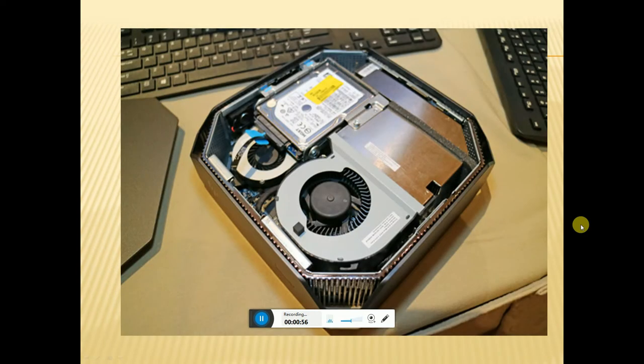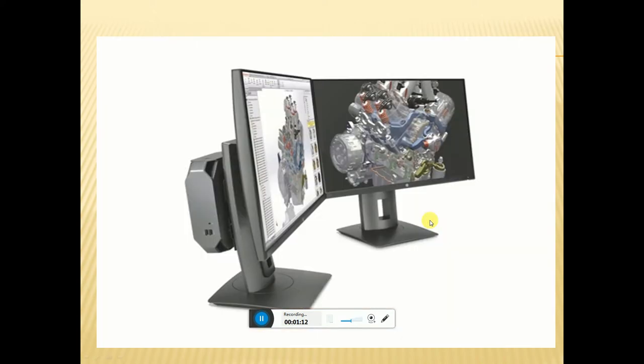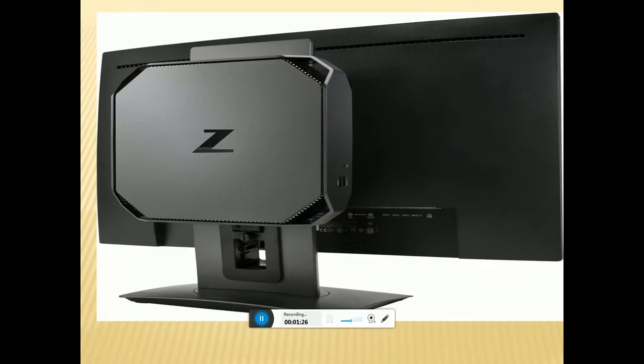This is the HP Z2 Mini G3 Workstation. Internal components: this is our desk, this is the CPU cooling fan, this is the microprocessor cooling fan. This is the monitor with backup. This is the HP Z2 Mini CPU. This is the CPU — all components in this box — attached with HP 24-inch monitor.